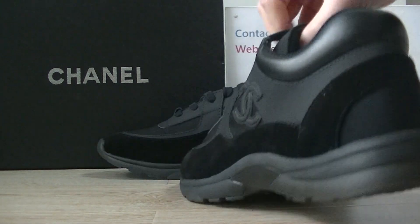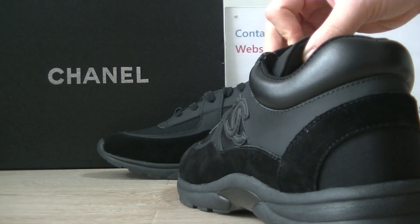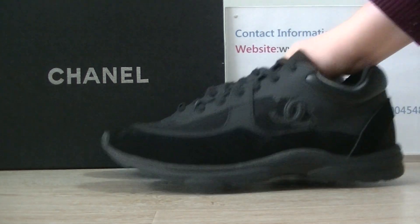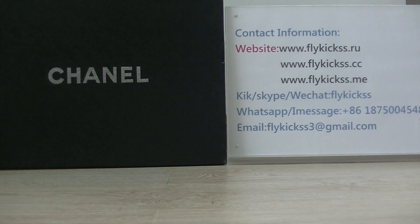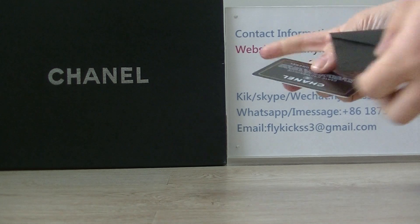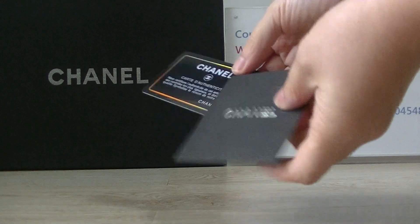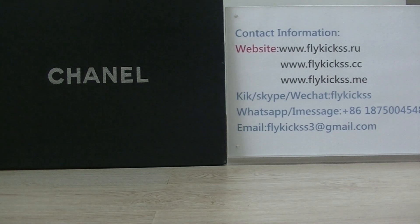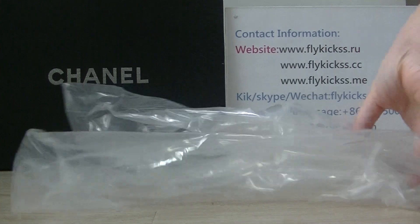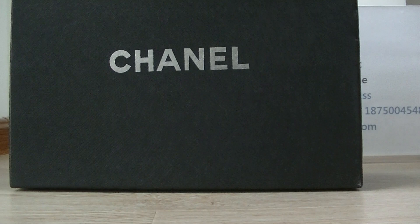Now let's check the accessories. This pair comes with a black dust bag with the Chanel logo, a Chanel card, and a plastic bag. The original box also has the Chanel logo.